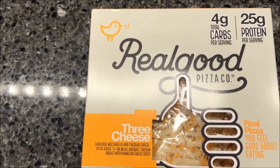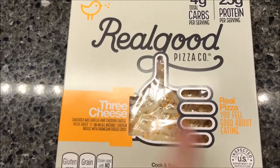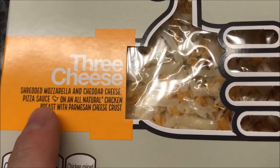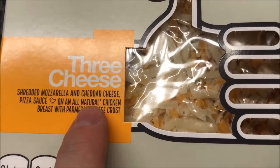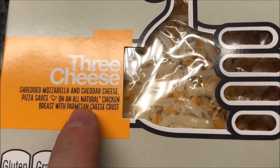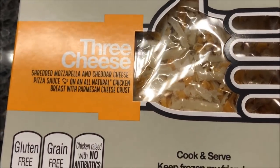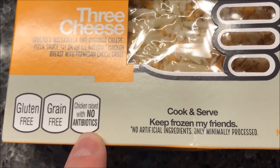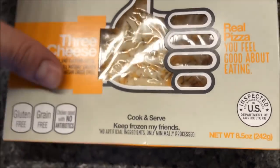Hey guys, welcome to another lunchtime review. Today I'm gonna try one of these Real Good Pizza Company pizzas. This one is the three cheese — shredded mozzarella, cheddar cheese, pizza sauce on an all-natural chicken breast with Parmesan cheese crust. It's actually on a chicken breast — gluten-free, grain-free, chicken raised with no antibiotics.